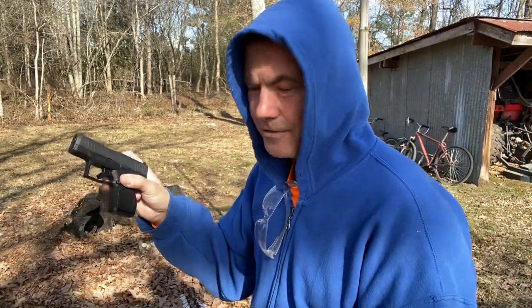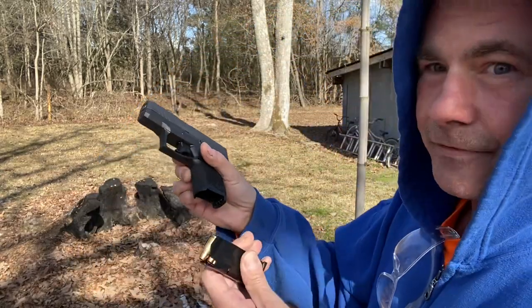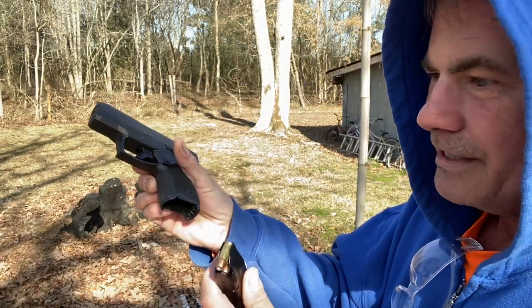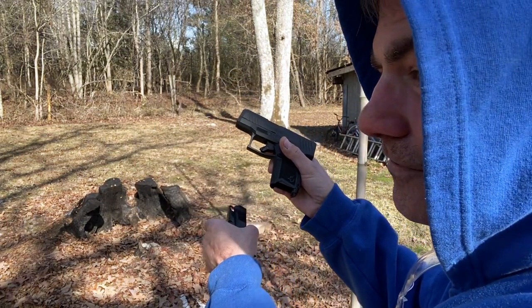So I have one magazine loaded already, and I'm going to see how this thing feels. I'm just going to shoot down here at this stump because it's too damn cold to go out to the range today.